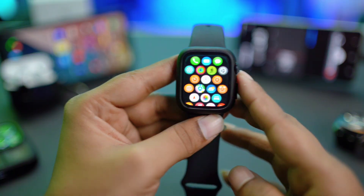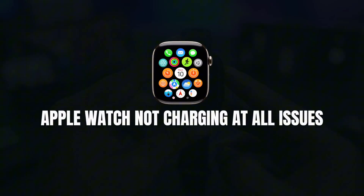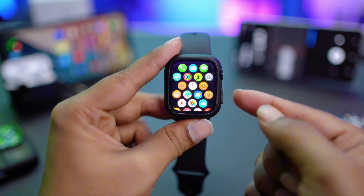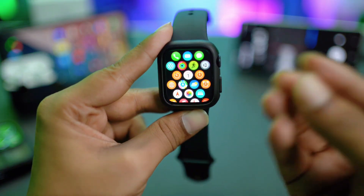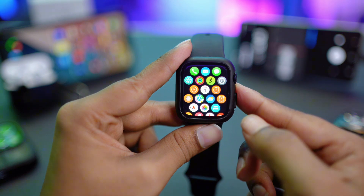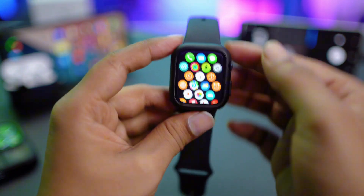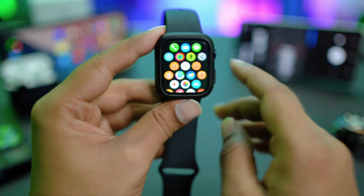If you found your Apple Watch stopped charging or not charging at all, these are the steps you really want to try right now before you take your Apple Watch to Apple Care or your service center.